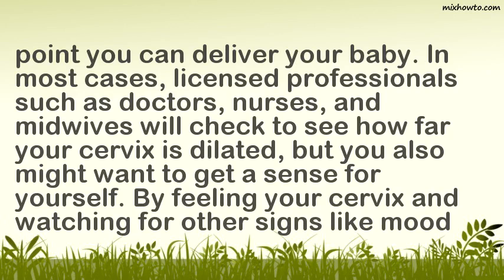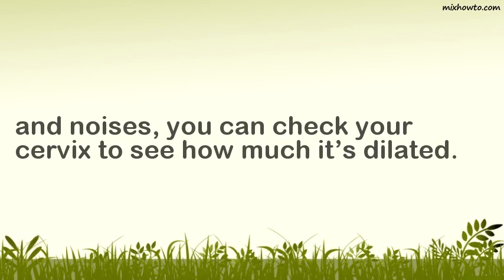In most cases, licensed professionals such as doctors, nurses, and midwives will check to see how far your cervix is dilated, but you also might want to get a sense for yourself by feeling your cervix and watching for other signs like mood and noises. In most cases, you can check your cervix to see how much it is dilated.